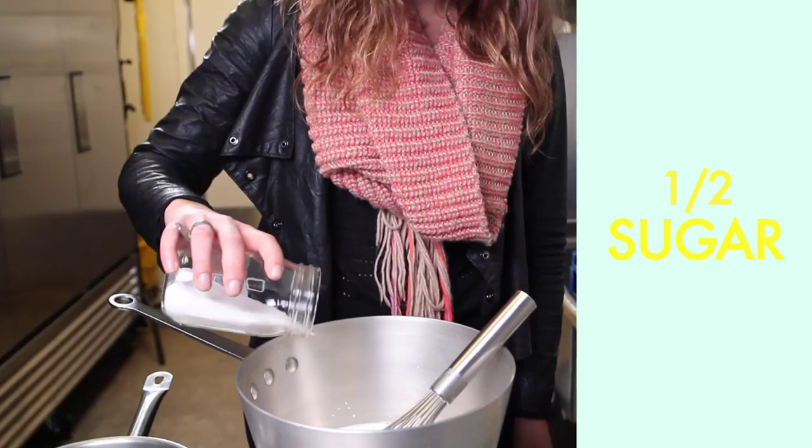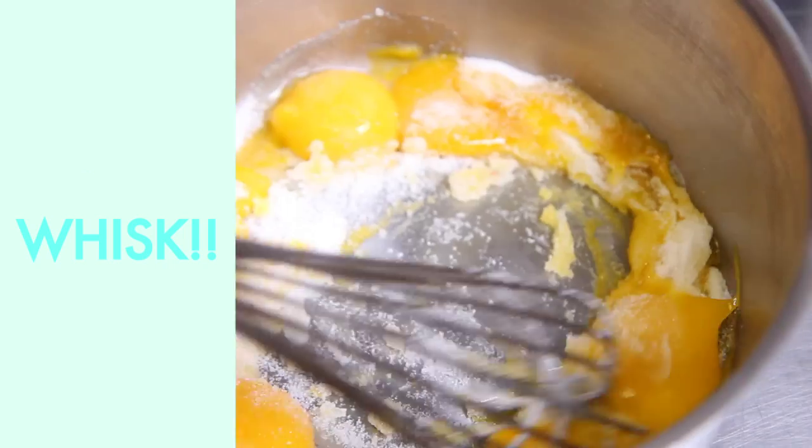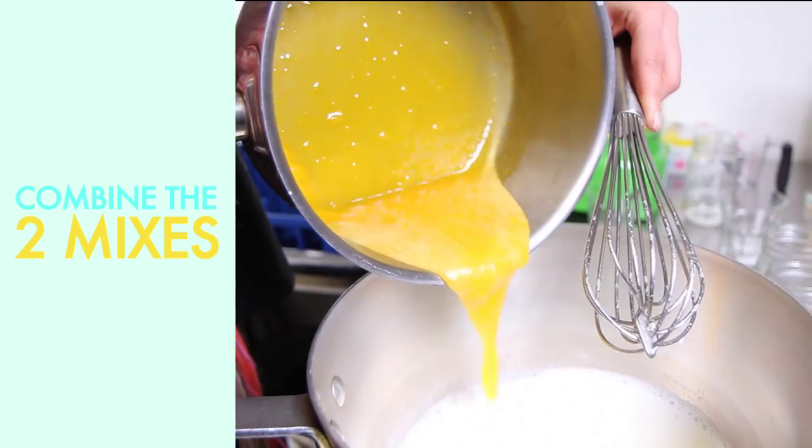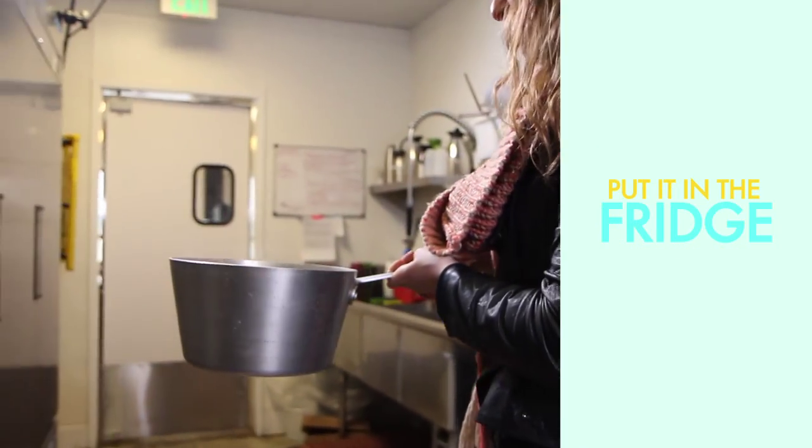Heat the milk, cream, and half the sugar. Then beat the yolks and the remaining half sugar, just as before. Combine the two mixes and reduce the heat. Take the mixture off the heat and put it in the fridge. Chill for about five hours.